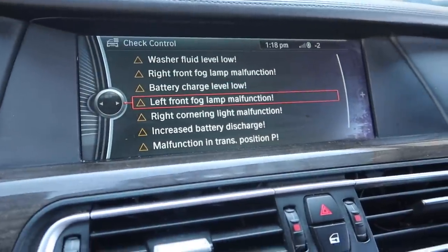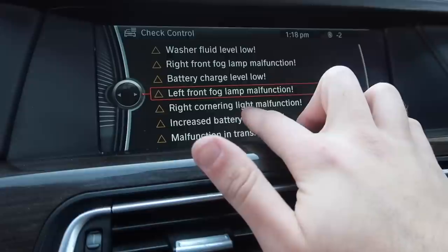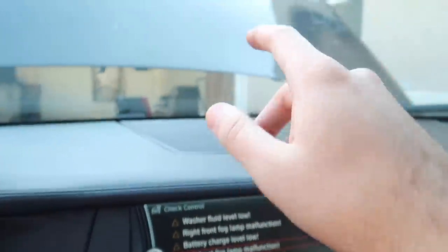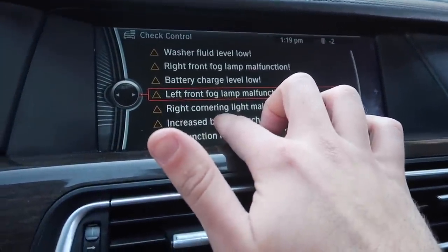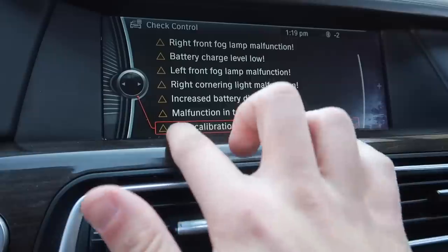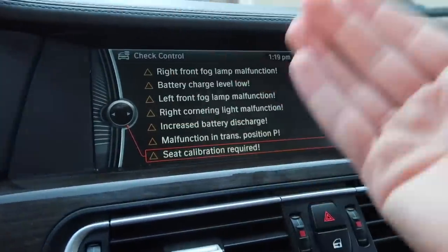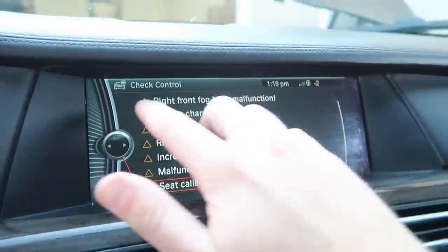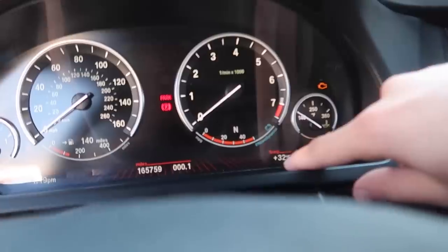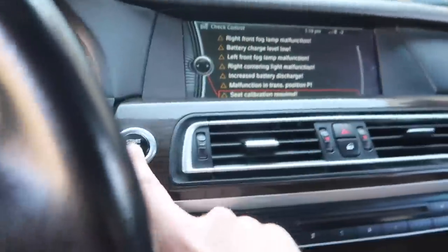If we have some windshield washer fluid I'll throw that in later tonight from Walmart. The fog lamps — nothing we can do about that until we get the brackets, which are coming in the mail. The right cornering light malfunction I think is also a battery issue, since a lot of things go wrong when the battery isn't putting out the right amount of power. As for seat calibration, we'll get into those smaller things later. The goal is eventually to have no errors. It does say plus 32 now, so the air temperature sensor is actually doing something, which is great.